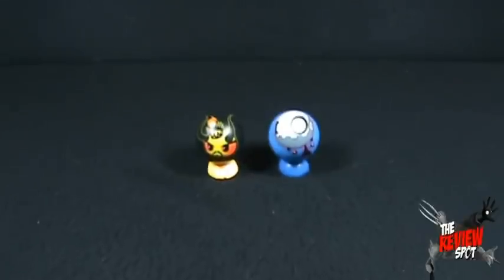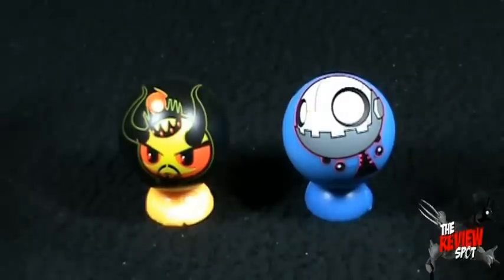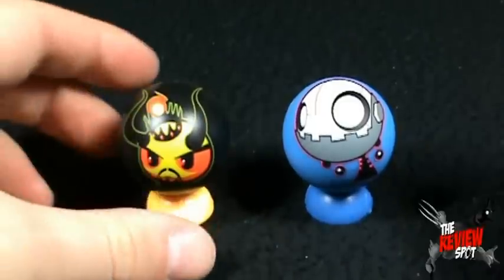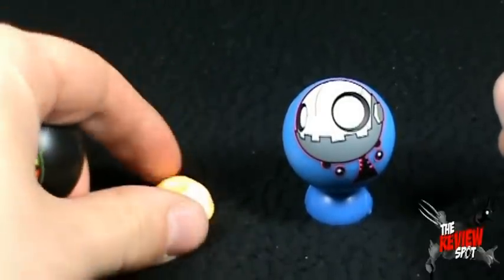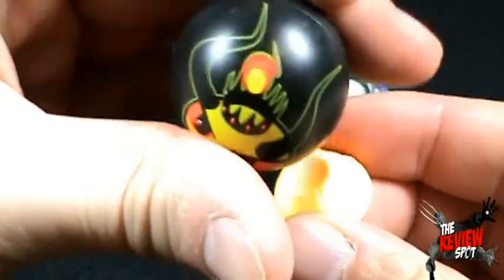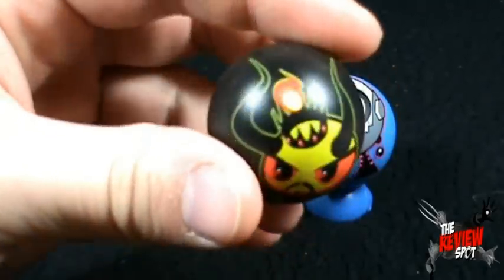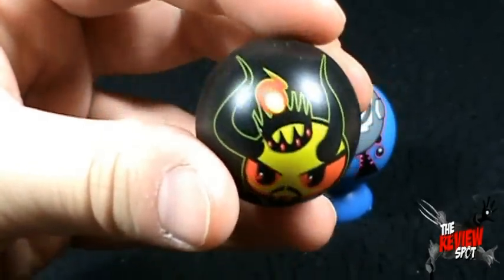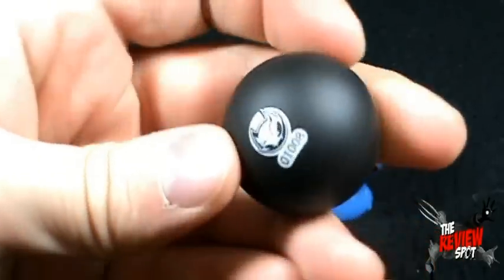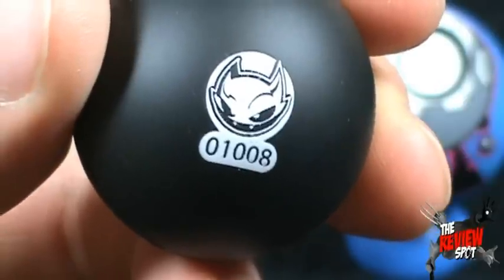Let me zoom the camera in so you can get a good look at these guys — because I'm already assuming these are going to get totally recalled. I can't even believe they would release these. They come with display stands, which is kind of neat. So if you've got them on your display shelf, you can have them sitting there, which I like. That works really, really well.